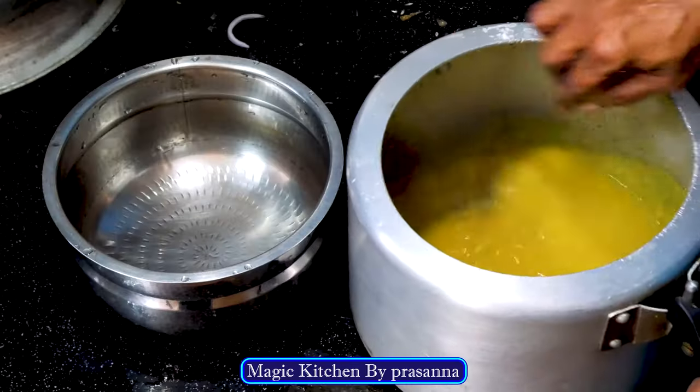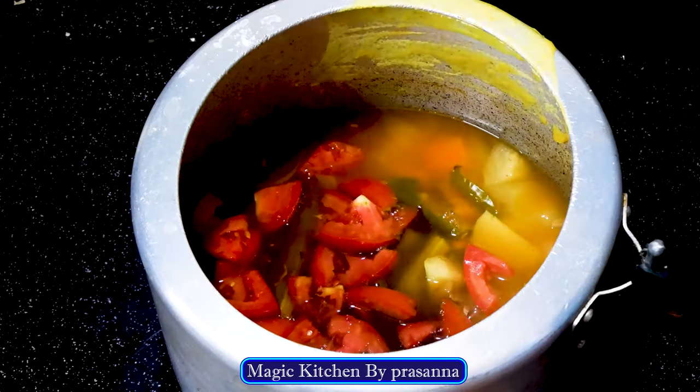Hi friends, welcome to Magic Kitchen Lake. I'm going to make a delicious dish.